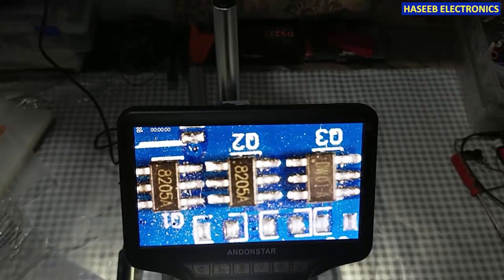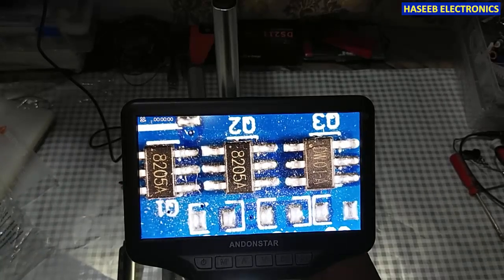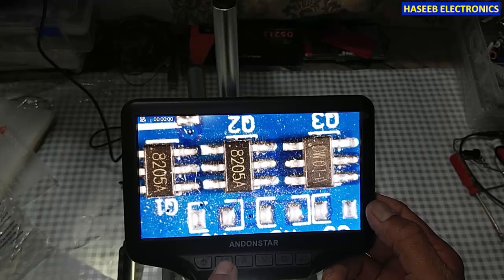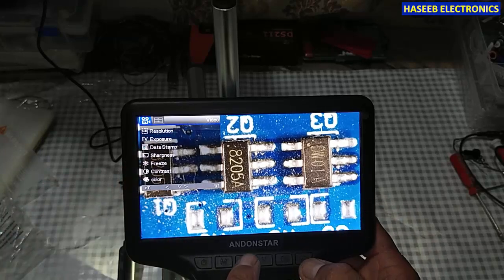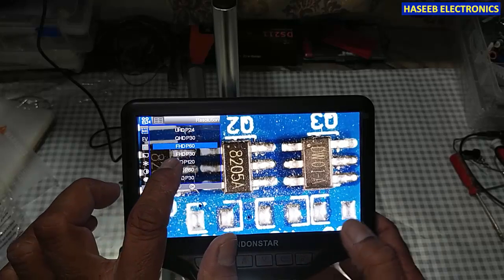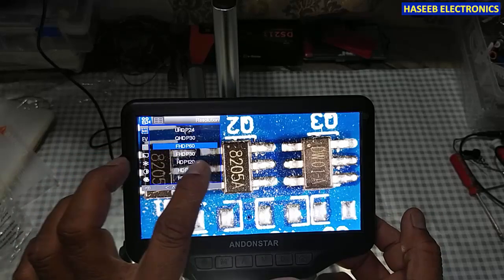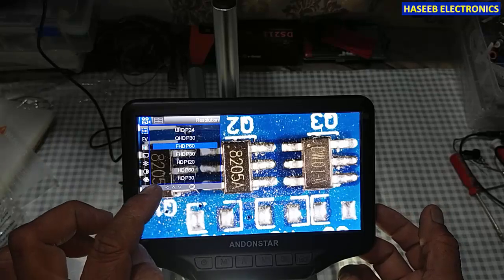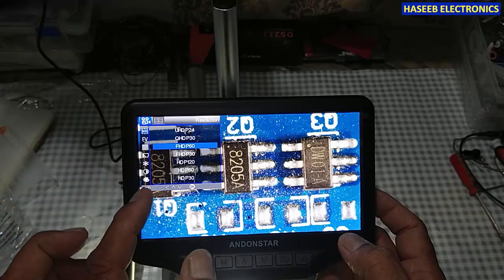Yes, it's now a very clear image. Here we have the menu button — if I press it for a long time it will display the menu with resolution options: UHD, QHD, FHD (full high definition) at 60 or 30 frames per second, and HD at 120 or 60 frame rates. We can set the resolution here and then it will record the video accordingly.